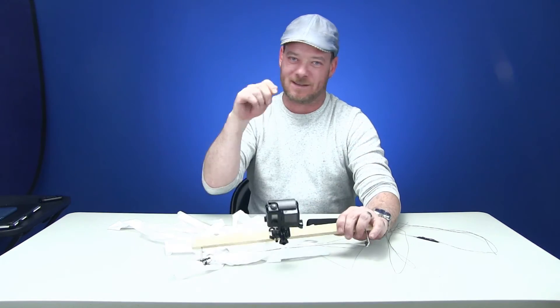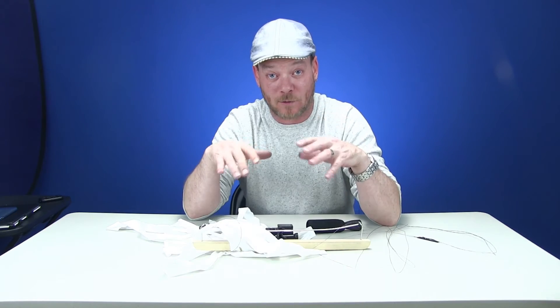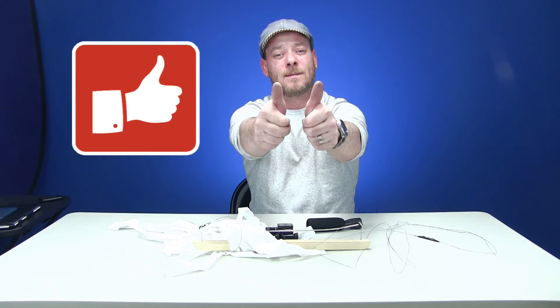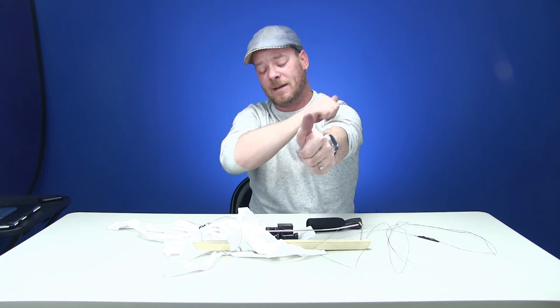Way better than the printed ones. So if you have questions or comments, ask in the comment field below. Please thumbs up this video, like and subscribe. If you have any questions, again, ask them. I'm here. Thanks.